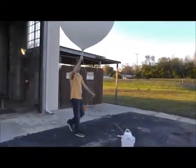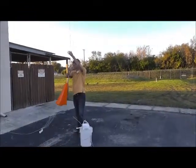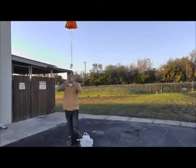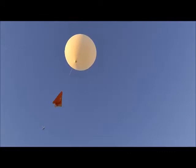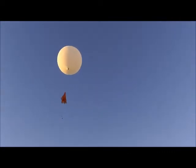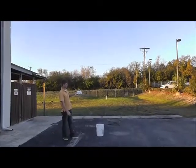We walk the balloon out carefully and check the winds one more time. We slowly let some string out, ensuring that the line isn't tangled. If everything looks good, it's launch time and we let her fly.